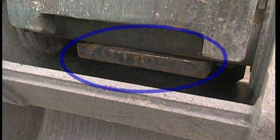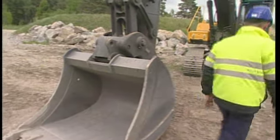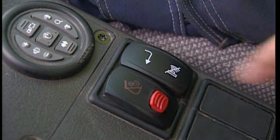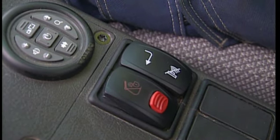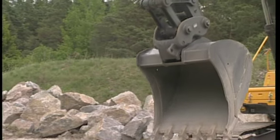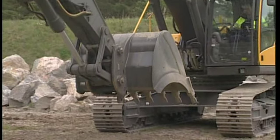To be absolutely certain about the locking procedure, leave the cab and visually check that the wedge is in the correct position. Delete and confirm the alarm on the display using the switch placed to the left-hand side of the Quick-Fit switch. Now the excavator knows that the attachment is hooked on and you can continue with your work.